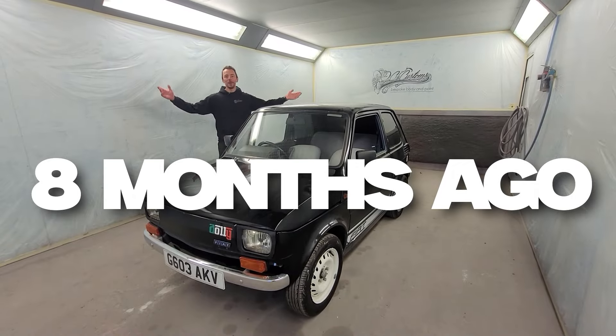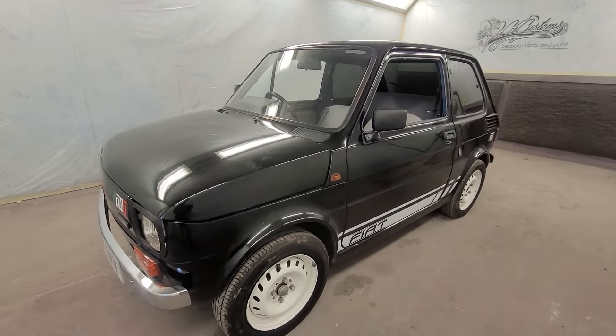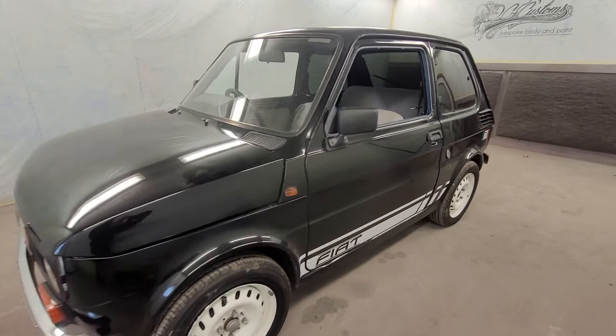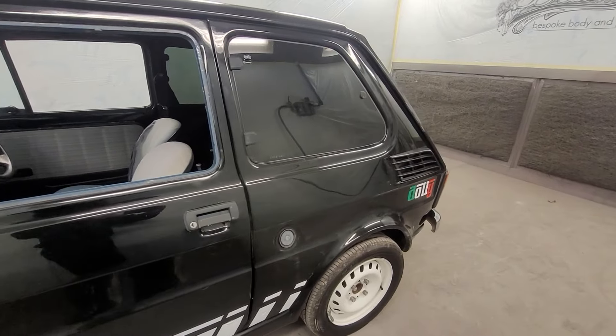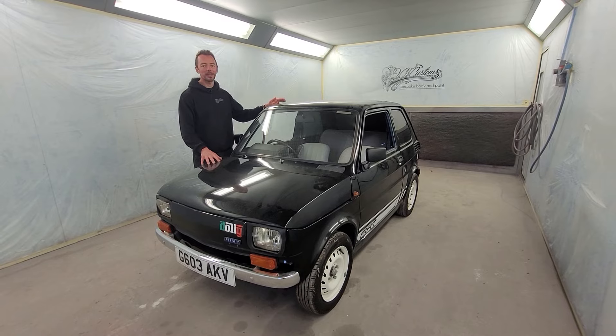New project in the workshop, and this one's got us all a little bit excited — a Fiat 126 BIS. Although it's a small car, it does need a lot of work. We're going to transform the look of this completely, starting with the colour. We're going to get rid of this paint — it's an absolutely terrible paint job.